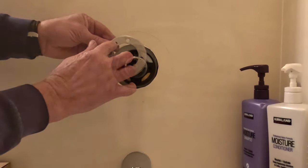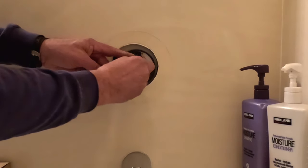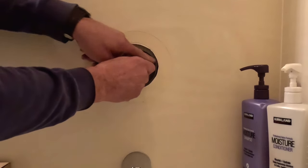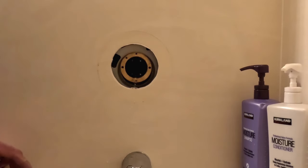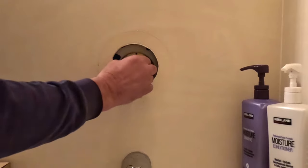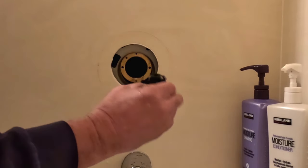The retaining ring has two screws on the sides — remove those, and then just pull out gently on the old cartridge to remove that. Once we take that off, you're going to find out that there's also a pressure balance cartridge behind that one. Remove that and discard it.